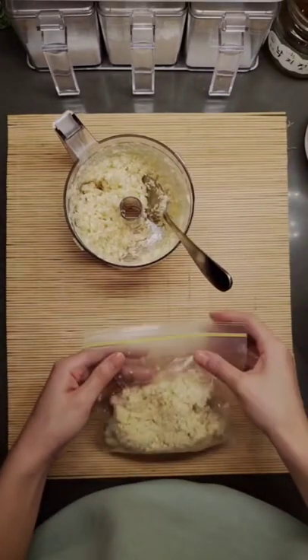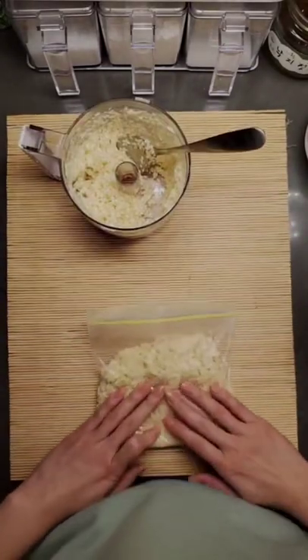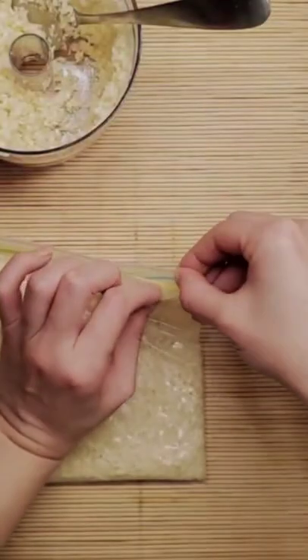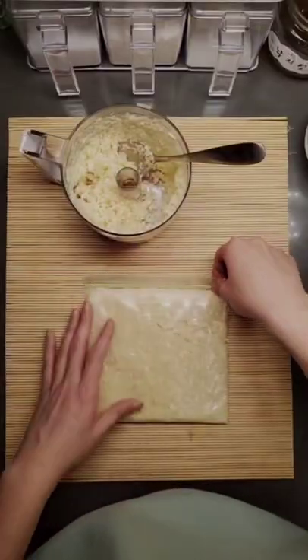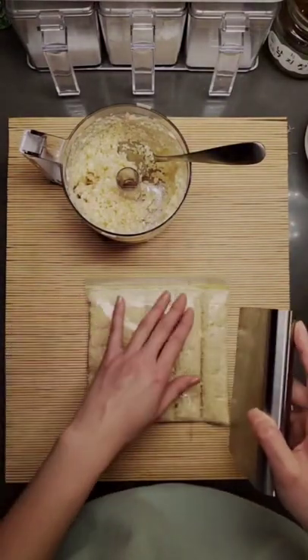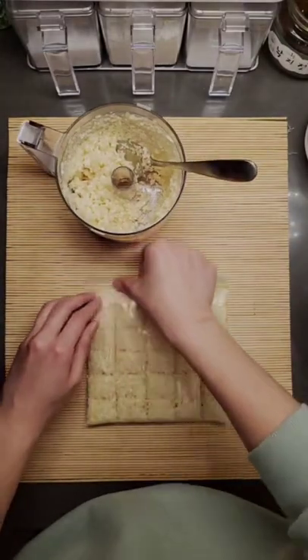Then we're going to flatten it out starting from the back, and when you get to the front of the bag, make sure you close the ziplock but leave a tiny bit open for the air to get out. Now grab something flat like a metal scraper, back of your knife, or a ruler to divide these into small squares.